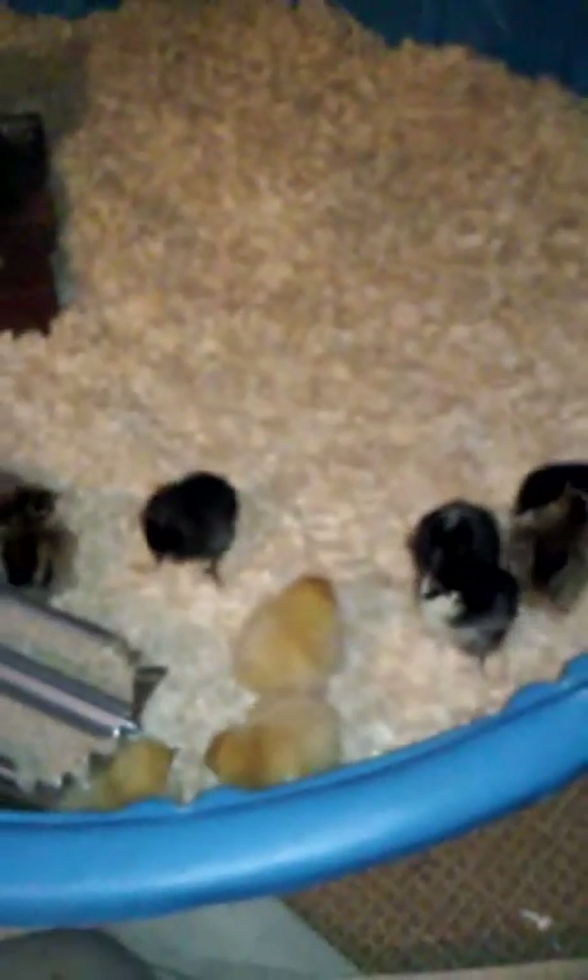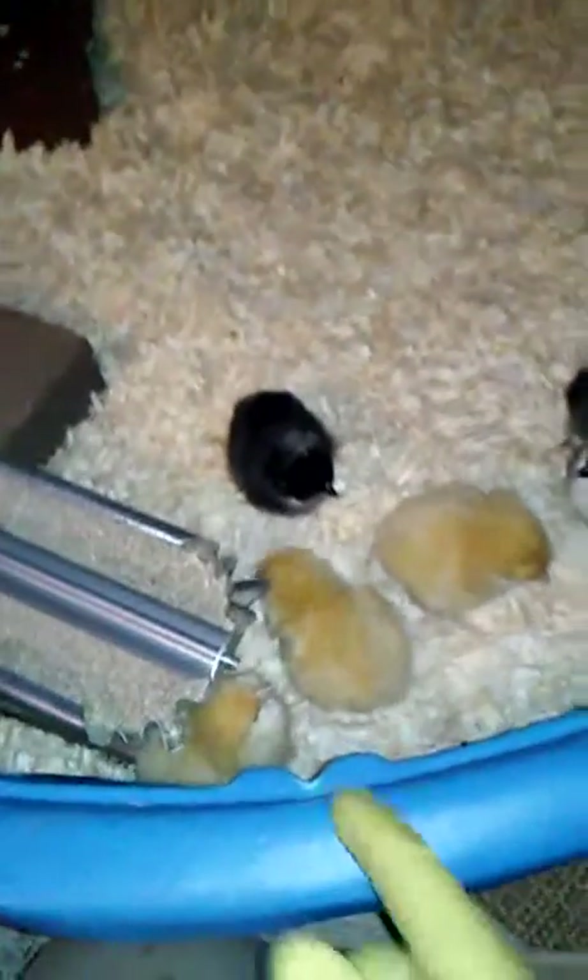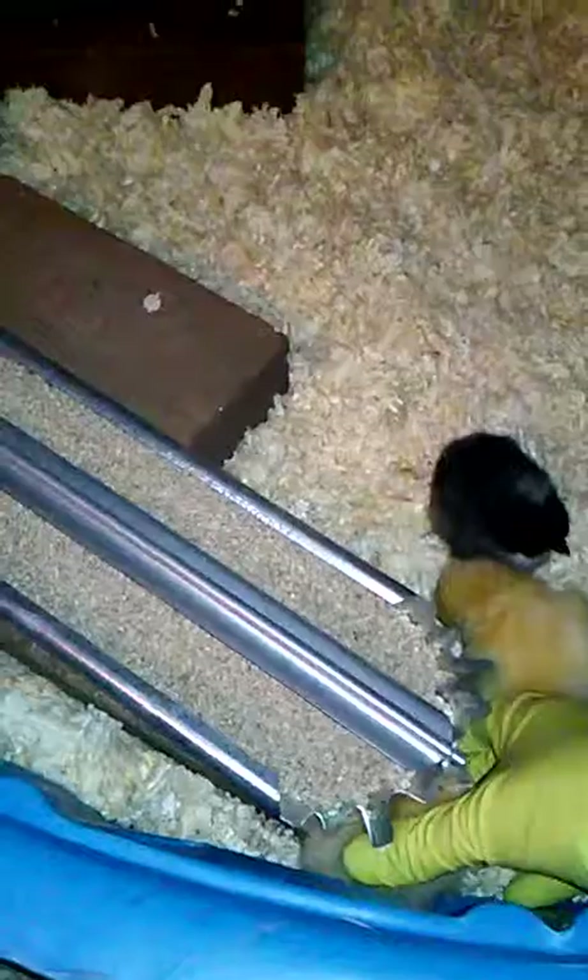I don't know if the feeder is too close to the edge — I don't want them to get stuck behind it. Should I move it away? They seem a little cold. I'm working on a wire frame for the heating mat method rather than a heat lamp, so for now I'm just going to take the lid off the box and work on the wire frame. They all seem really active and happy, which is a good sign — except this little one here seems just a tiny bit weak.